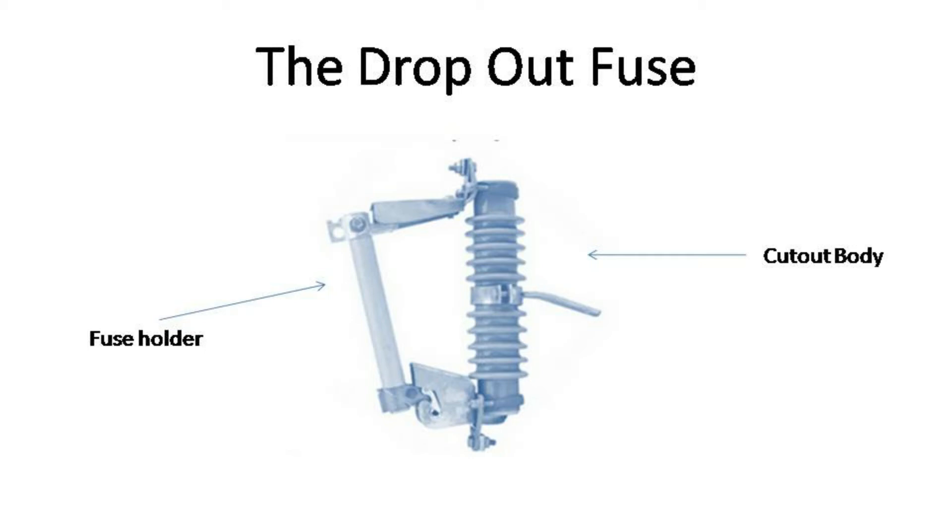The drop-out fuse is also known as the fuse cut-out or the cut-out fuse, and it usually has three main parts: namely the fuse link, the fuse holder, and the cut-out body.